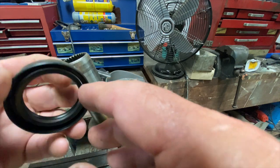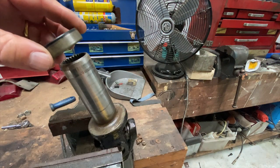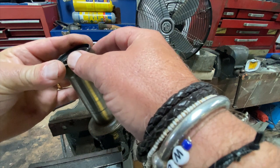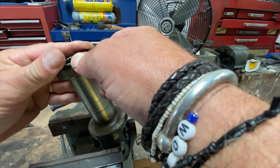Notice the seal has a spring on the inside, so we're going that way around. This will be the tail of the gearbox — it's quite a tight fit.